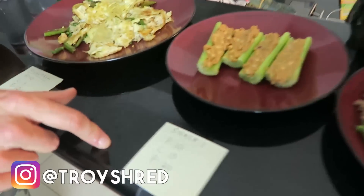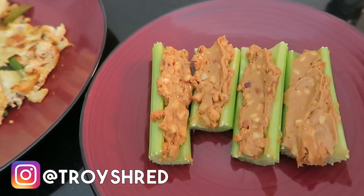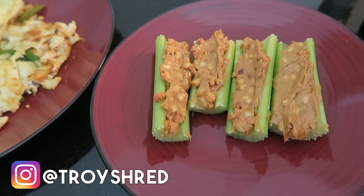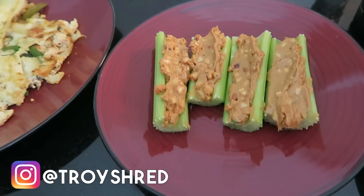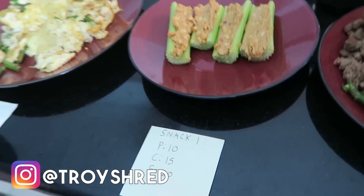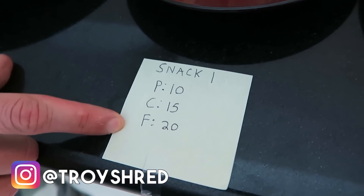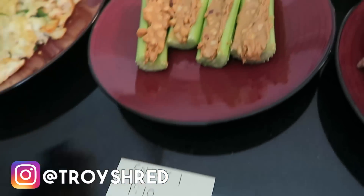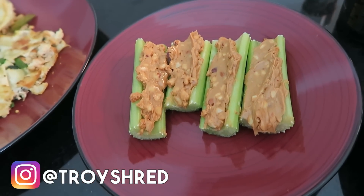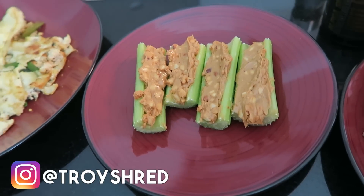The pre-workout snack was healthy fats and slow-digesting protein — celery with peanut butter or almond butter. This is a very low carbohydrate shredding diet: 10 grams protein, 15 grams carbs, and 20 grams fat in this meal, with most of the fat coming from the peanut butter. The celery has only a trace amount of carbs but is very low calorie, making this a good high-energy, high-protein, high-fat snack before working out.